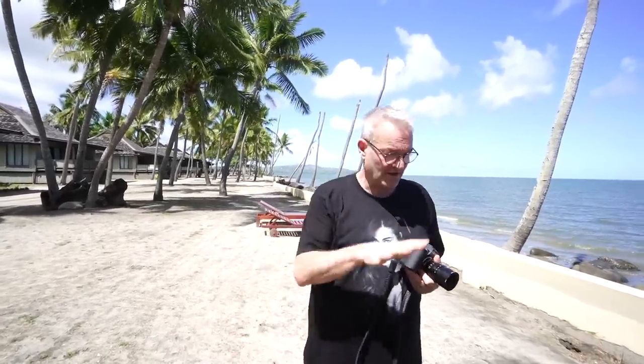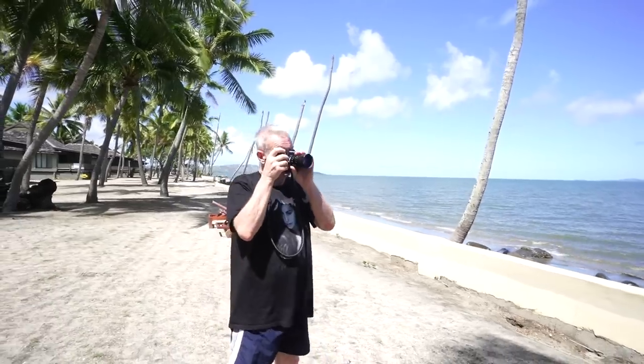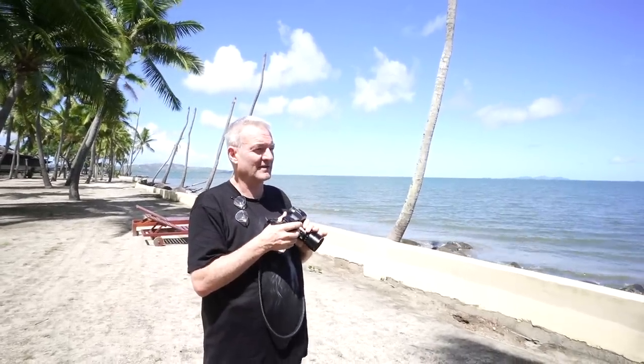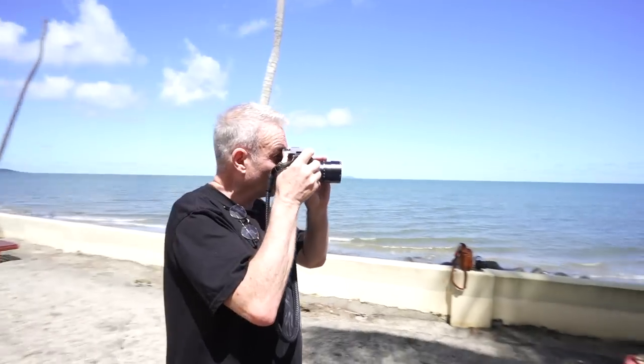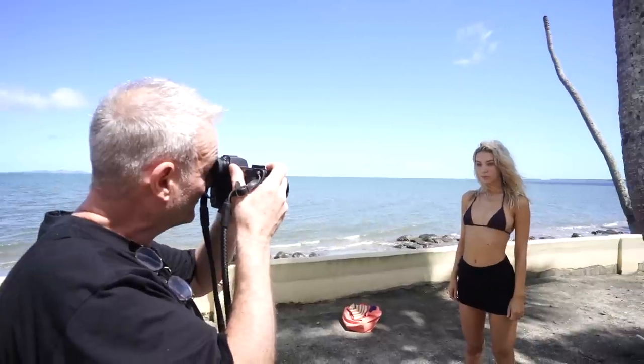I'm just starting off standing out in the middle of nowhere on a tropical beach, but there are some really nice shade patches that I can put Rara in. I'm going to start off shooting, sort of blurring out the background a bit. I'm at F2 on a 90mm. I've got really nice light here, but I am struggling a little bit with a tree coming out of Rara's head. But I'm just going to crop her top of her head off, so it's not a problem.